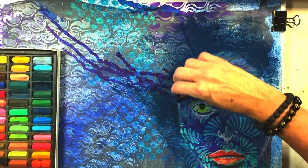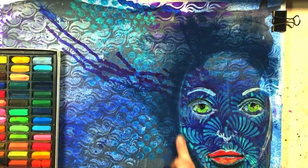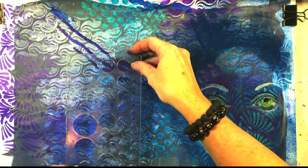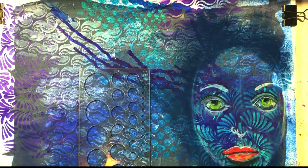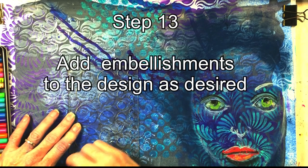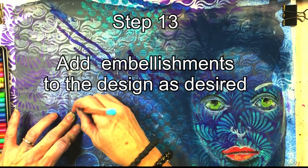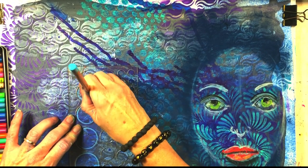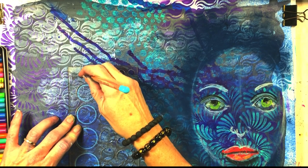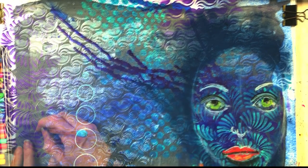I'm not worrying about hair — this is an abstract face. Then I'm adding embellishments wherever I think they'd look good. I just thought some circle patterns would look nice right there. I encourage you to think of other embellishments you might want to add to the design.